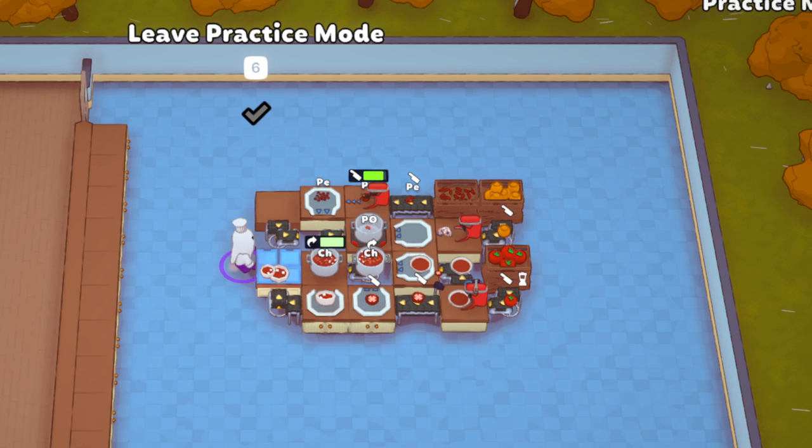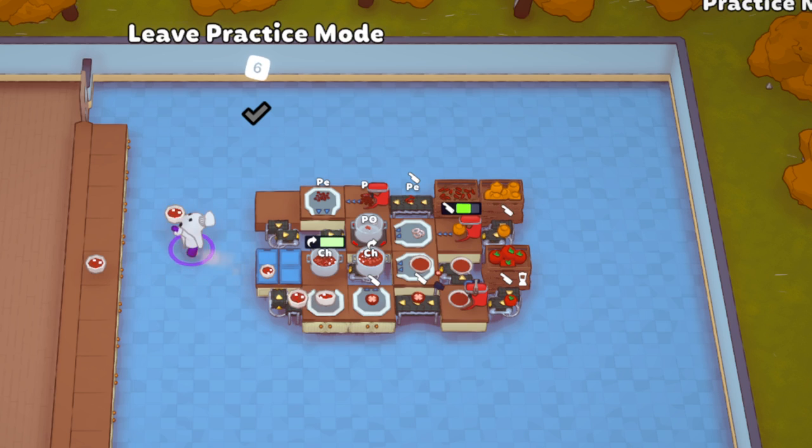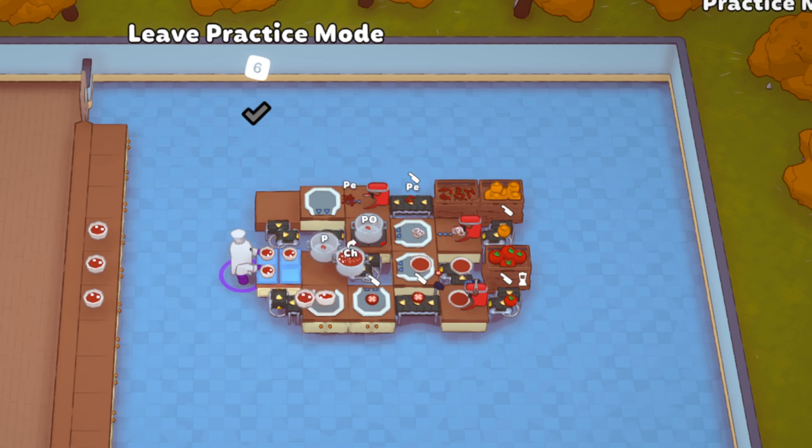The chili gives you 10 portions — I don't have another prep station here, but I believe it gives you 10 portions. Let's see: one, two, three, four, five, six, seven, eight, nine...